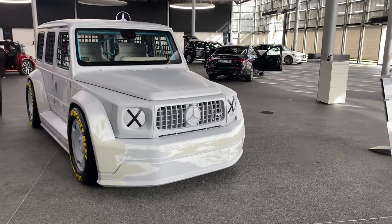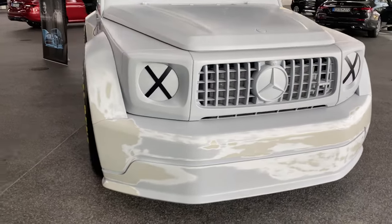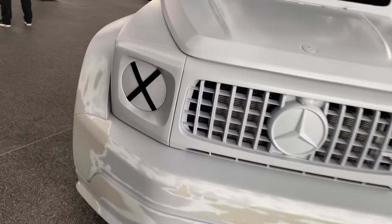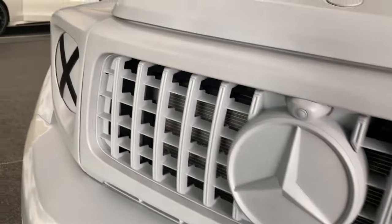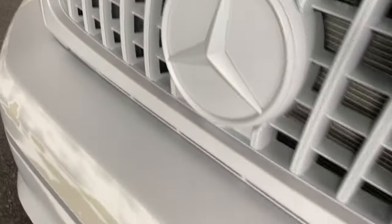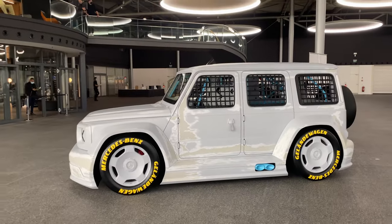Let's start with the walk-around, starting with the front. As you can see, we have a very low-sitting G-Class with a wider front bumper. The exterior paint is actually not a typical paint — it looks very unique and crazy. There are no headlights anymore; they just repainted it and put an X, covering them here. With the front we have the so-called Panamericana grille, also fully covered in paint — the Mercedes-Benz star and even the front camera as well.